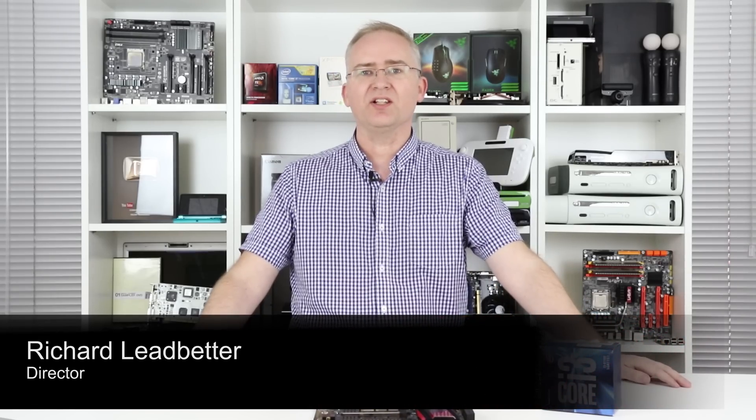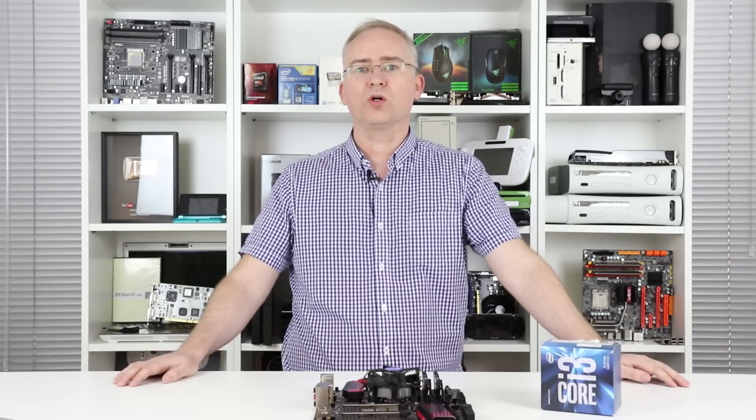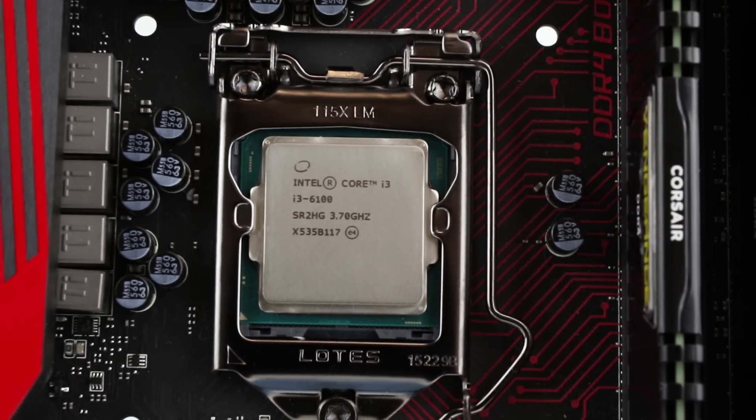Hi guys, I'm Richard and today I'm looking at the Core i3-6100 — Intel's new dual-core, quad-thread processor based on the new Skylake architecture.